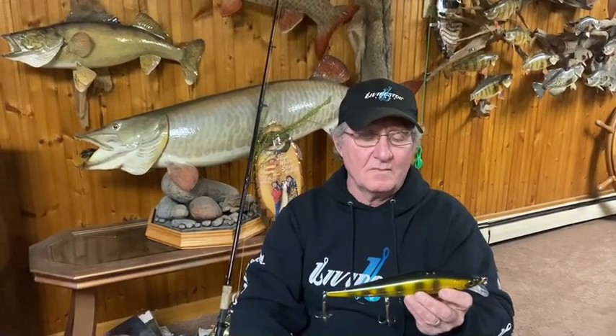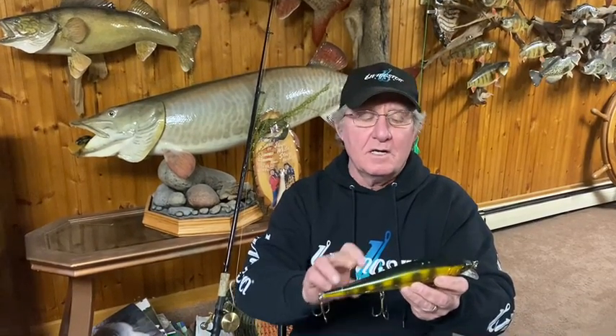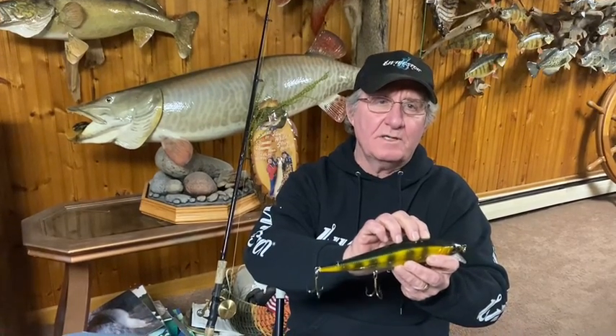Comes in both suspending and floating models for different depths and structures. It has a weight system that shifts so you can make very long and efficient casts. It also has the electronic EBS baitfish sound capsule in it.